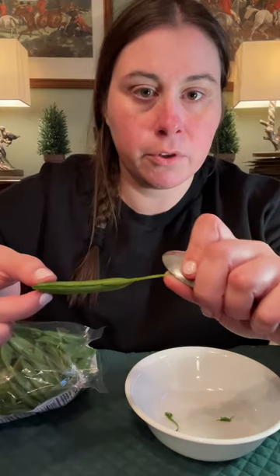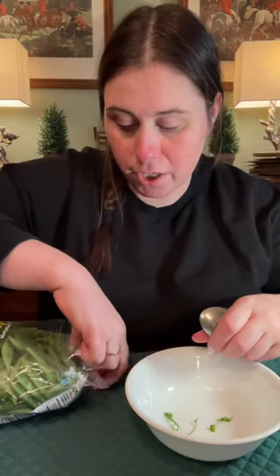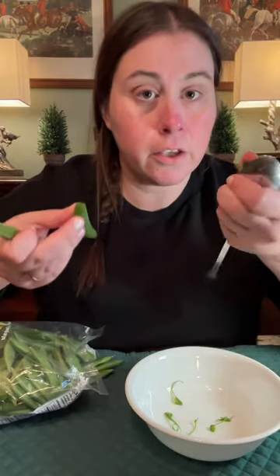pull — see how long it pulls. When you cook these they'll get really juicy inside. You just do this for all of them. You can do the same thing with string beans, snow peas, any kind of thing like this. You just use a spoon.